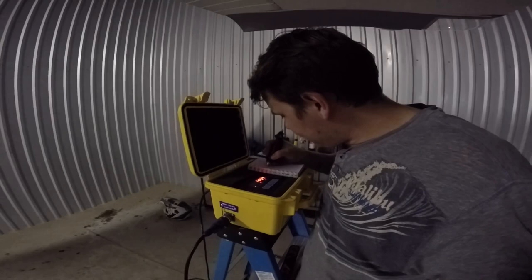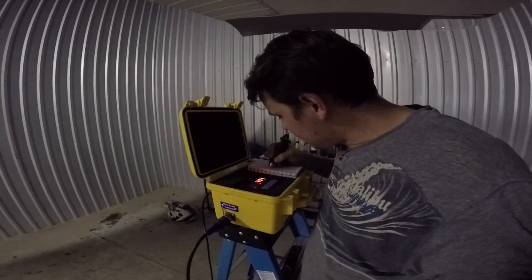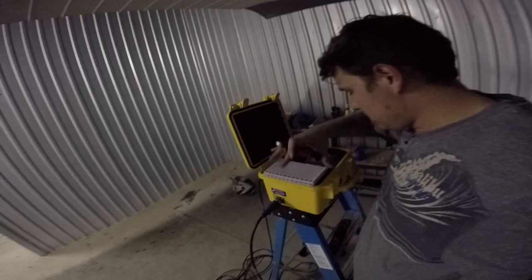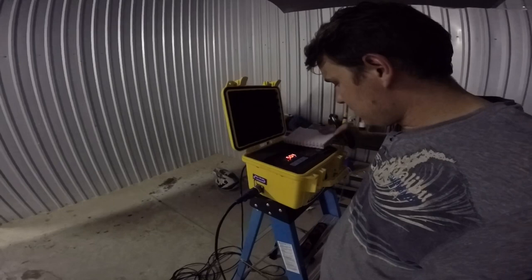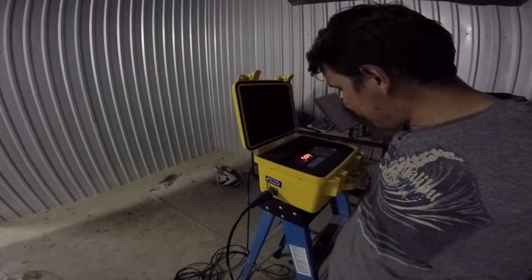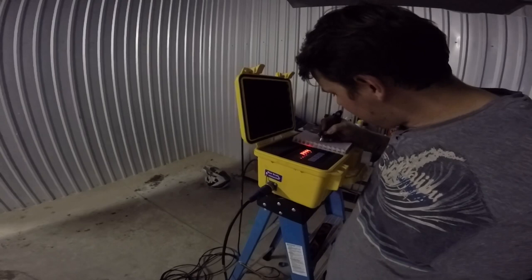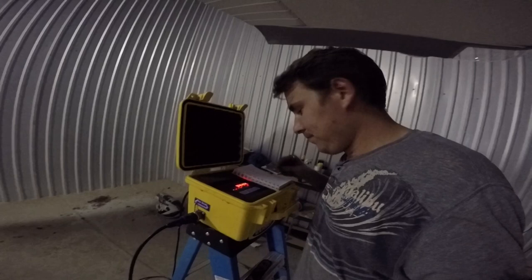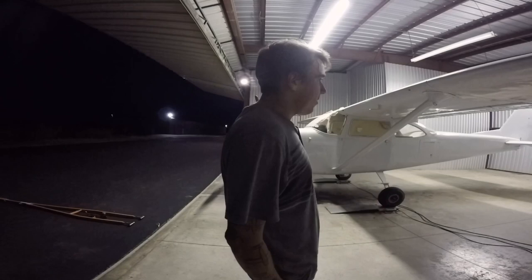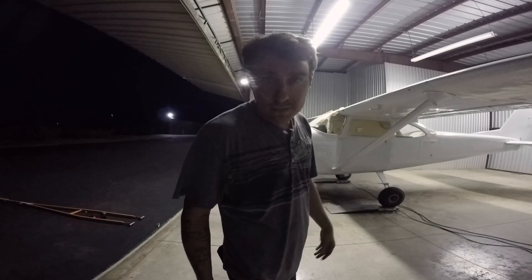So the right main, we have 494 pounds — again, there's no gas in it. 494 on the right main. 504 on the left main. And then the nose is 456. Now I'm going to get it off the scales, get the scales rolled back up, put the aircraft back on the ramp, clean up everything, and head home.